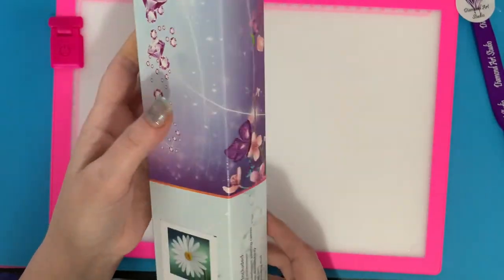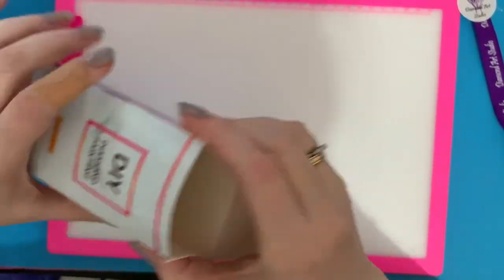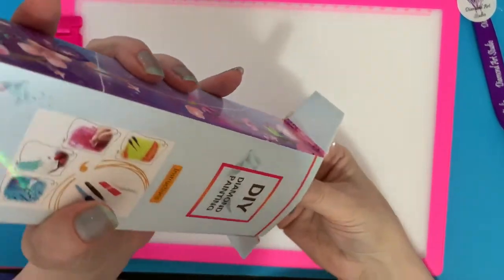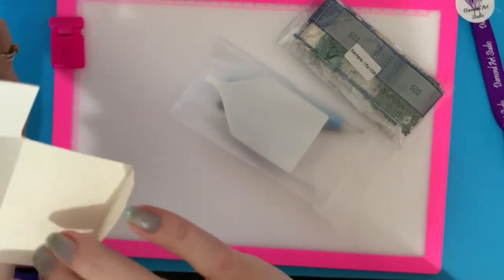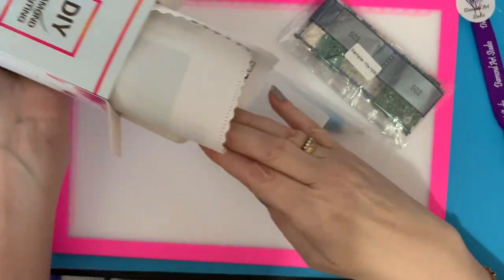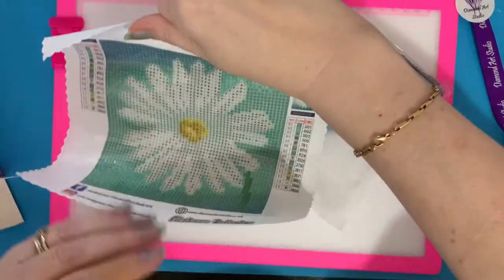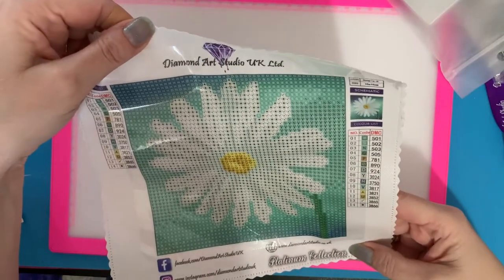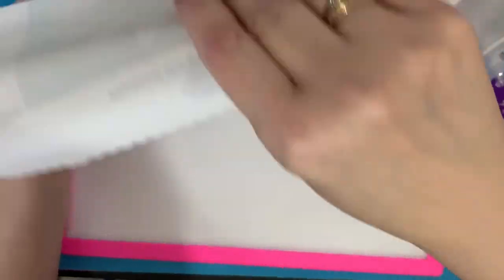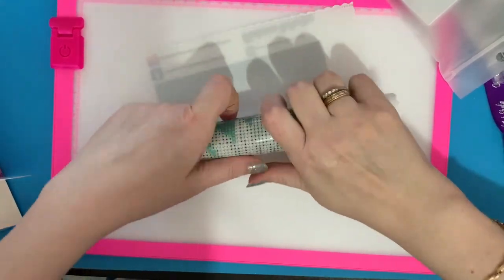I'll be keeping these boxes — these are fab. Oh I'm so impressed with this. It's so nice to see when new companies start getting things right. Let's get the canvas and drills out. It is just a snack size, 15 by 15, and it's pod glue which is brilliant. I'll just give it a little roll the other way to help it stay flat.